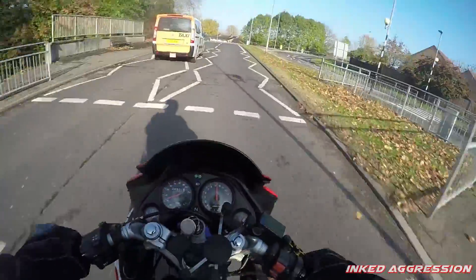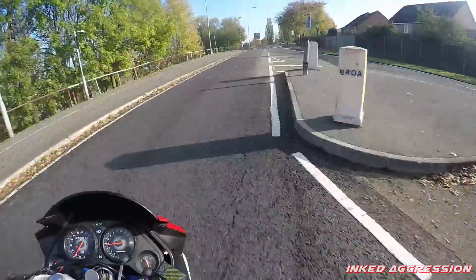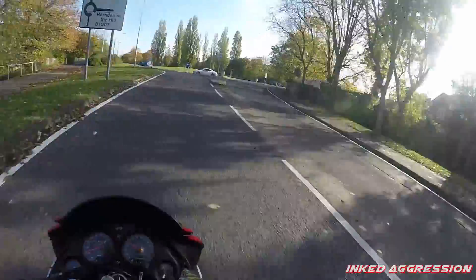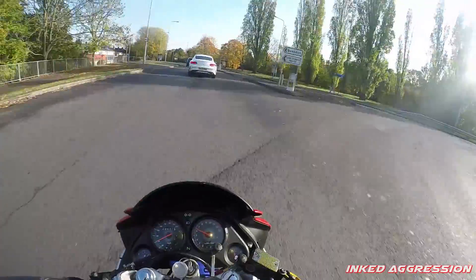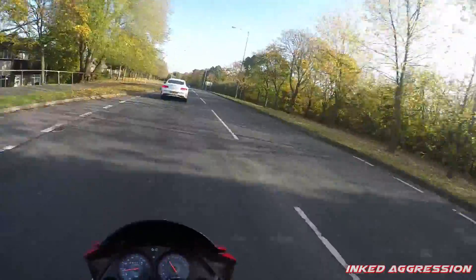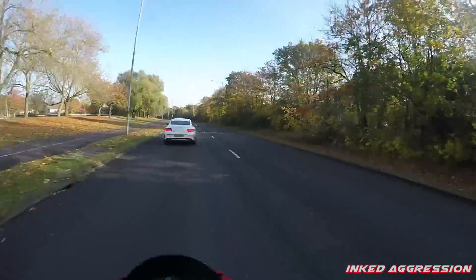A lot of you have been requesting a video of me on my own bike. I try to mix up the footage — first rides and other stuff — so it's not always the same content on the channel. I get bored of seeing my own bike, and I feel footage of me on a 125 is quite boring to watch, so I try to limit it.